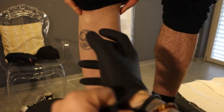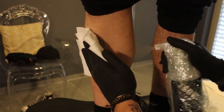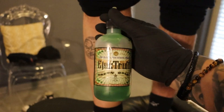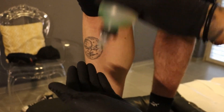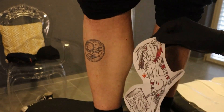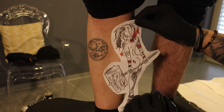Never forget to put on your gloves, my dear friends, before working with the skin. Then clean the area, and with the Electrum stencil stuff you can put on a little bit, and then place the stencil in the right position.